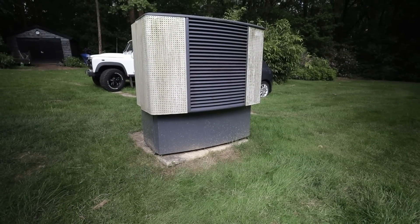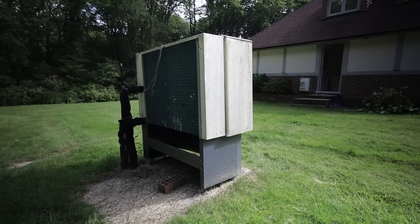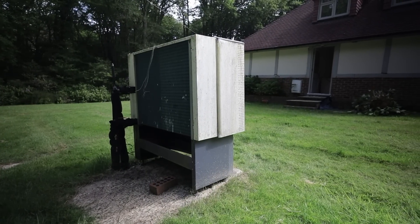Today we're doing a rather interesting job — a heat pump swap. In this video you'll get a chance to see what's involved in a full heat pump installation, as well as the improvements that have been made in heat pump technology over the last decade.